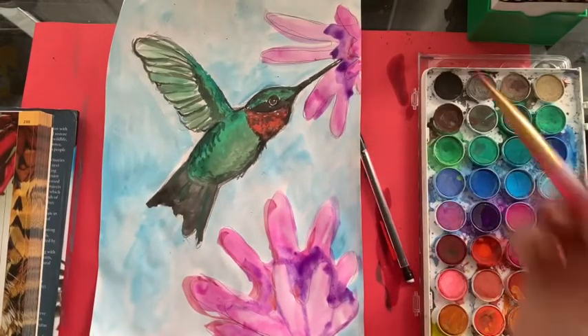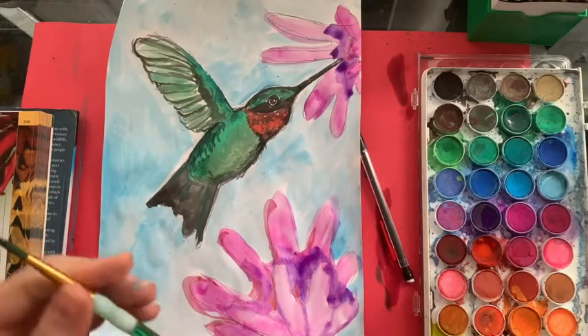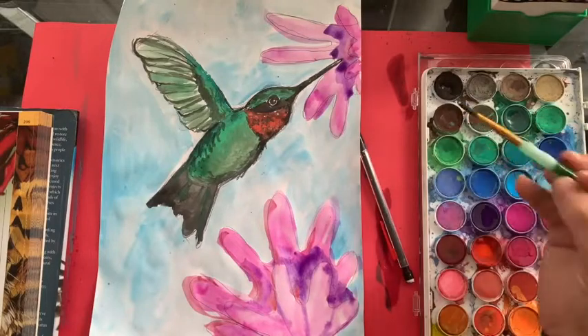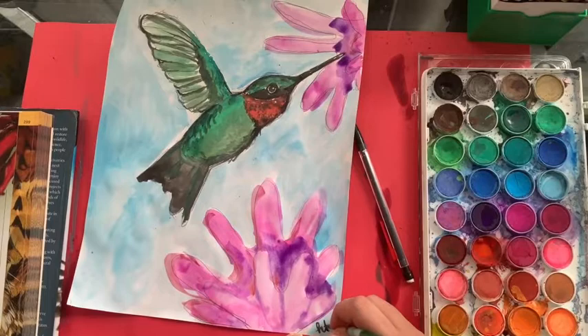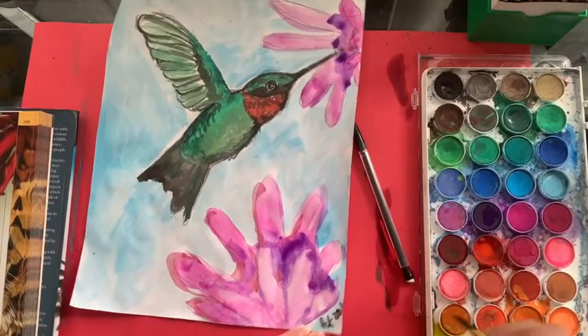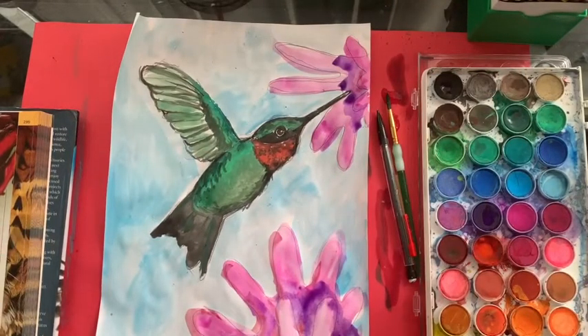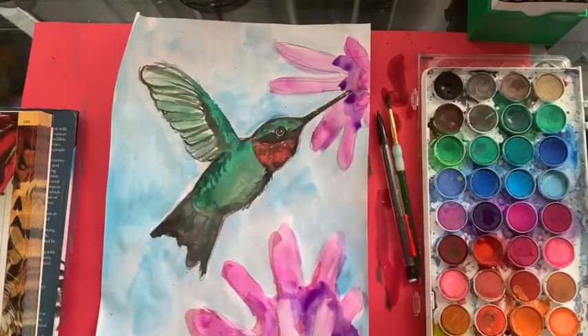And that is how you paint a hummingbird! I'm gonna take my pointy brush, take my black, dip just a little, and I'm gonna put my initials right in the corner — H-T-20, exclamation point! I can't wait to see what you come up with for your hummingbird. You can send them to me at htemple at schools.nyc.gov, tag me on Instagram at Miss Temple's Apartment, or you can Dojo them to me. Can't wait to see. Hope you had a good time!